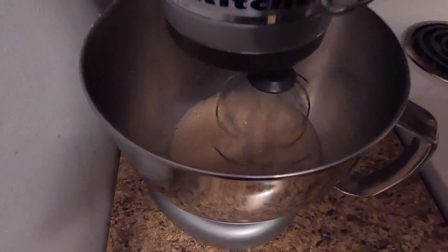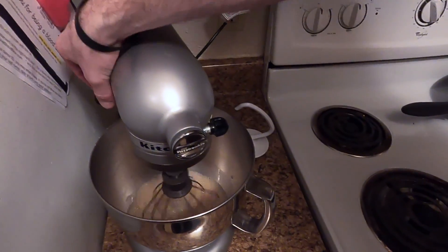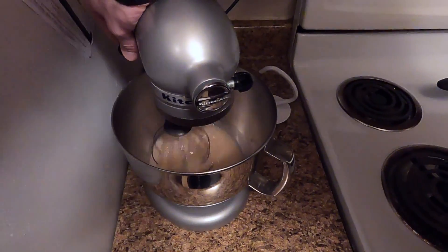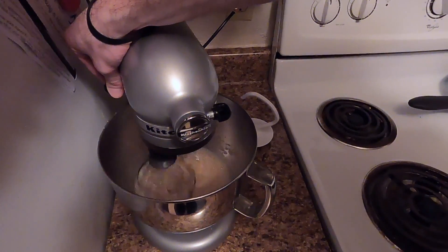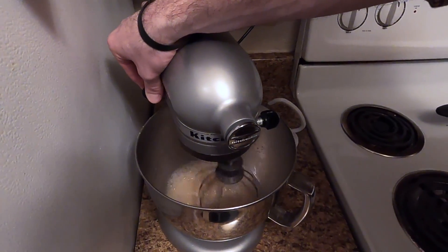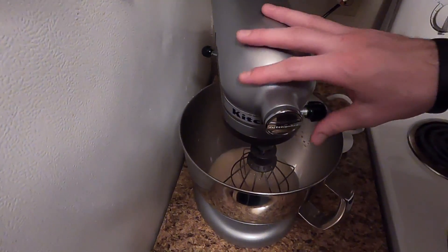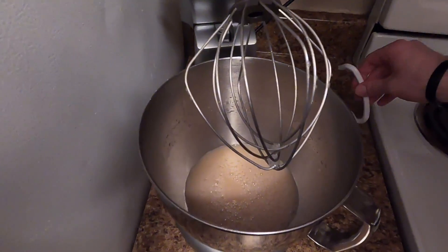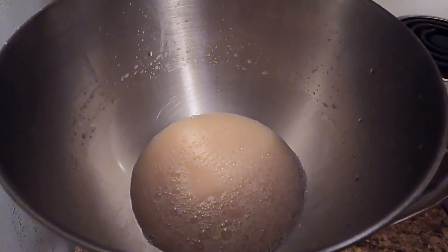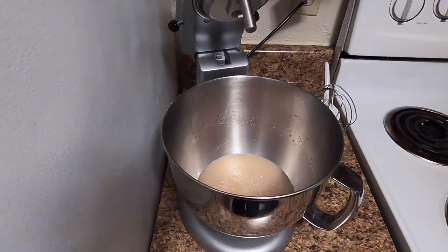Once it's foamy, that's when we know the yeast has been activated. Now that it's bubbly, we'll let it sit for about 10 to 15 minutes and you'll start to see it look more like a foamy consistency rather than just bubbly. Once it's foamed up quite a bit, we'll be ready to go to step three.